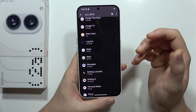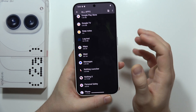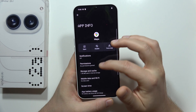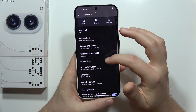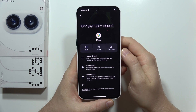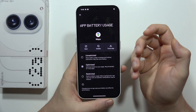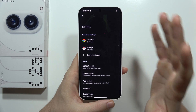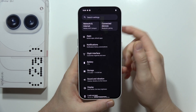But if you are using an application that is working in the background, we can also restrict it. Go into the application settings, move into app battery usage, and restrict the battery usage so this application will not be working in the background. That's very useful and it's also good to change these options.